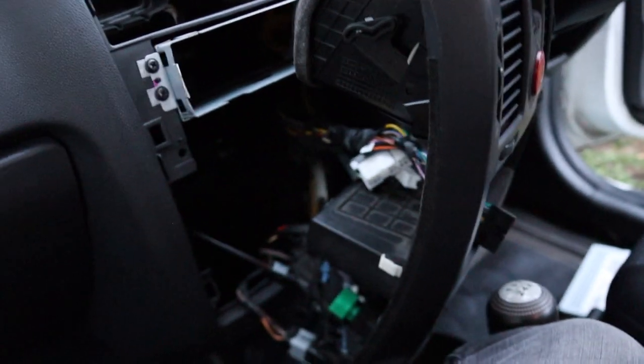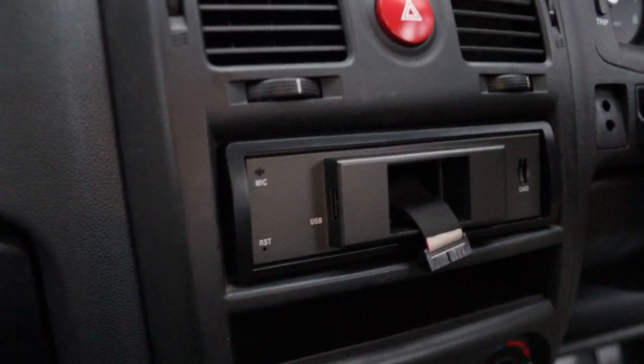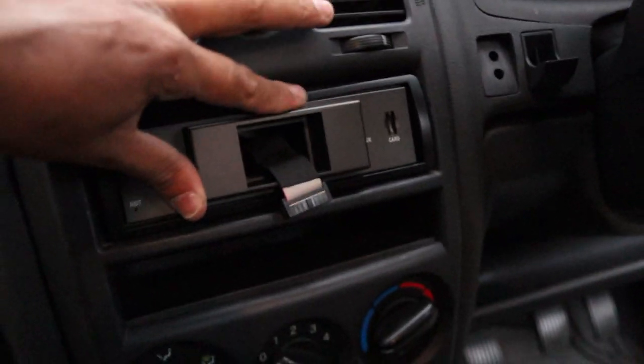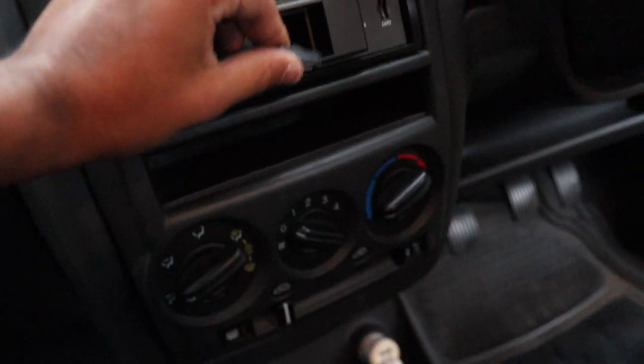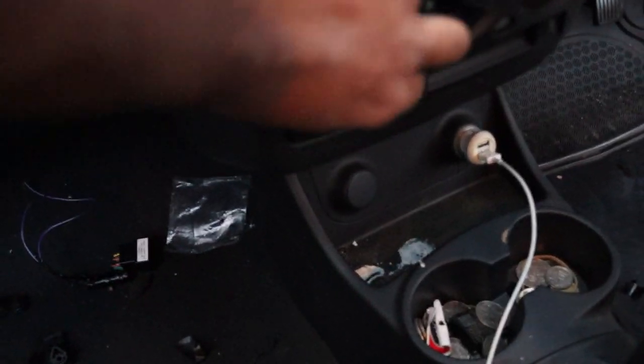Everything is back together, the unit is now in place and it's not going anywhere. All that's left is to mount the screen — nip it up at the top. I've put all the trim pieces back and they're all working again.